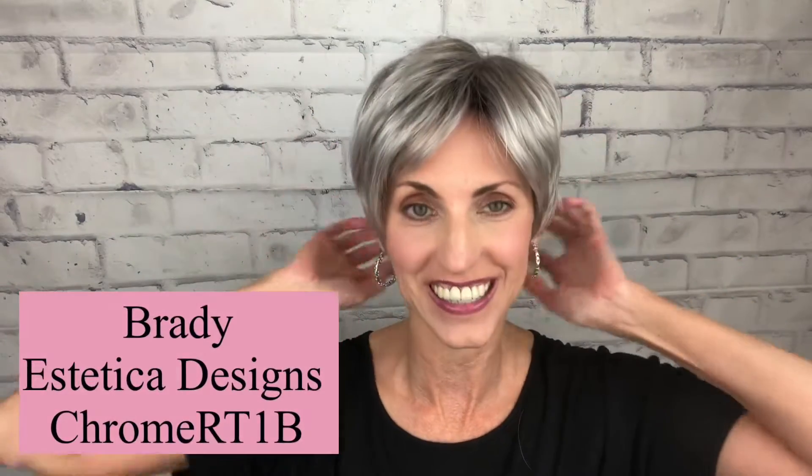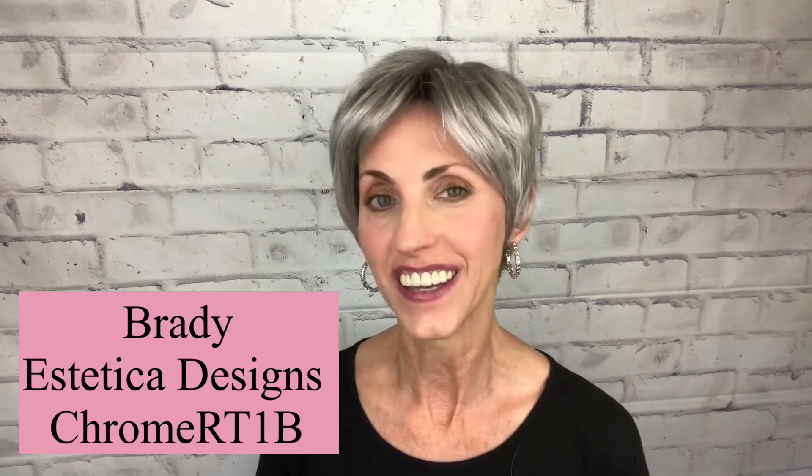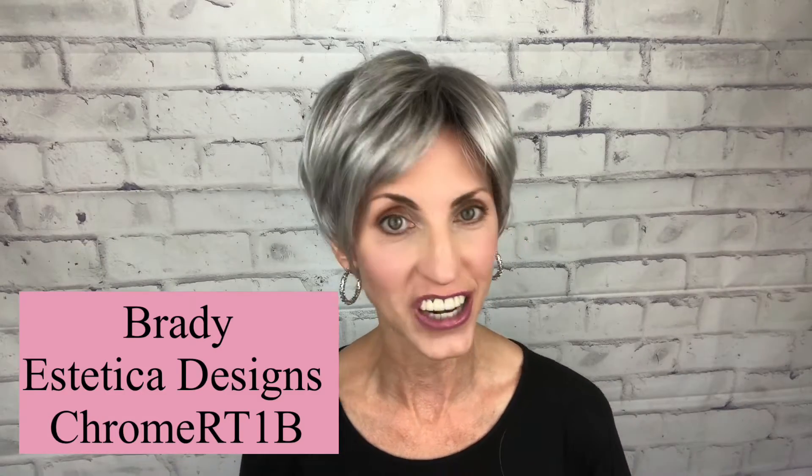I am so excited — this is a cute little pixie style. This is a new style by Aesthetica Designs, part of their classic collection. This is Brady and the color on this one is Chrome RT1B. So excited to show her to you in just a moment.